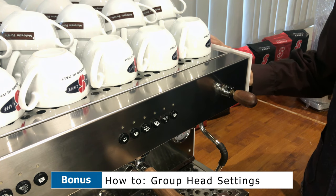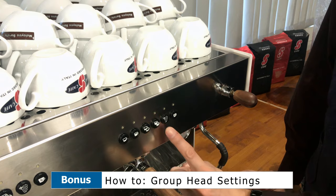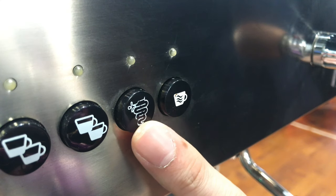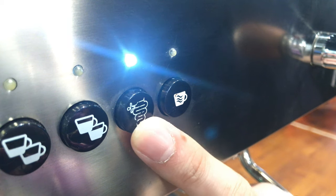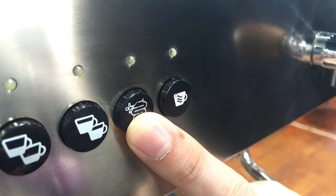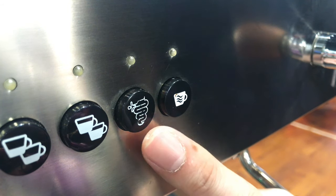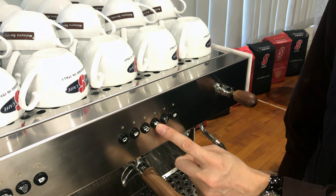What you'd like to do is press and hold this snake button for roughly five seconds. Once you see the blinking light, that means it is in setting mode. After that, you can press buttons one, two, three, or four to set them accordingly.